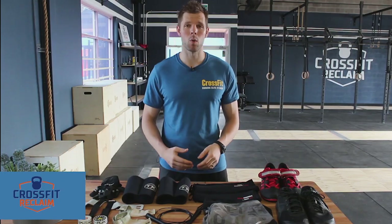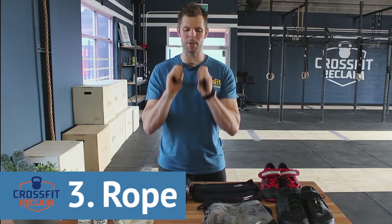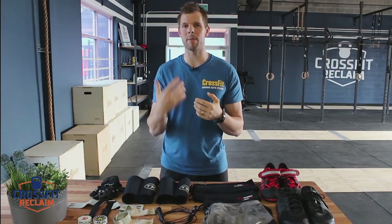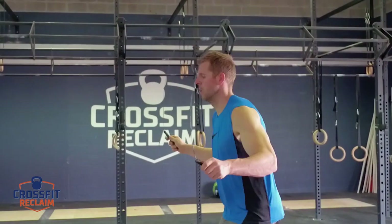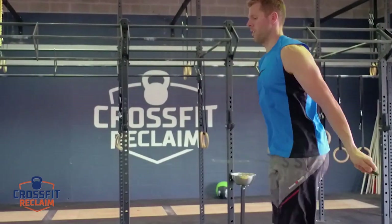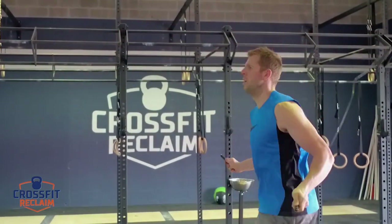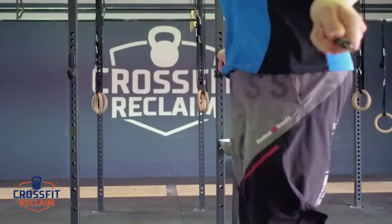The next piece of essential equipment is going to be a jump rope — our rope is this one here. We have them in the gym and you can borrow them, but I also recommend that you buy your own. We sell them here at the gym. When you come in, I'll cut it to the right length so it's specifically suited for your body type. That's another essential piece of equipment you will need to buy.